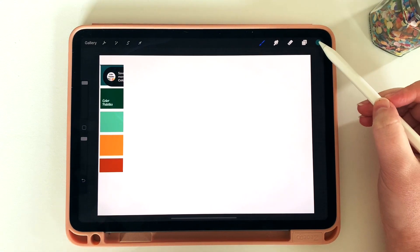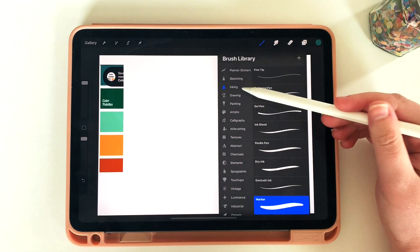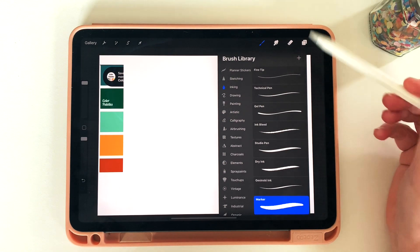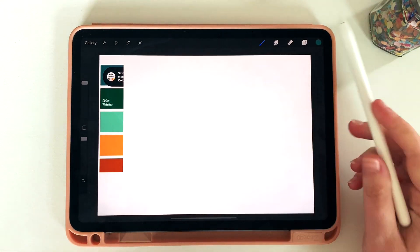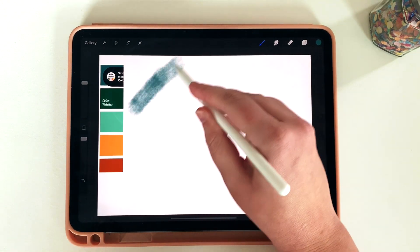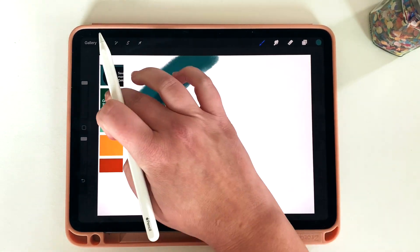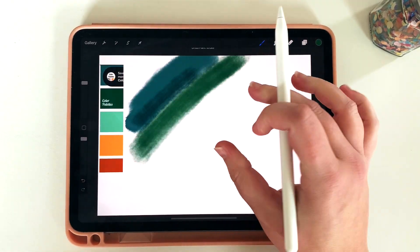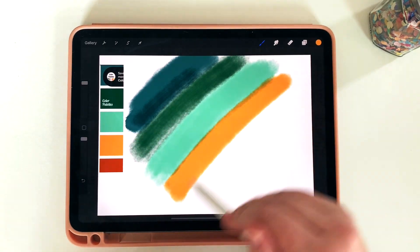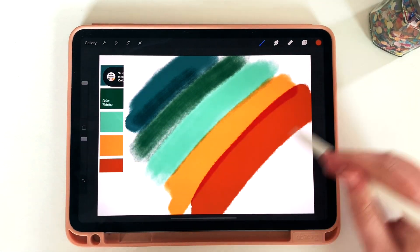I'm going to start by creating the texture I want in my sticker. I've already got a color palette selected. I'm going to choose a brush that has a little bit of thickness, so I'm going with marker for now. I'll start a new layer and do a few brush strokes back and forth of each color. I brought in a color palette to make sure all my colors are going to go well together.